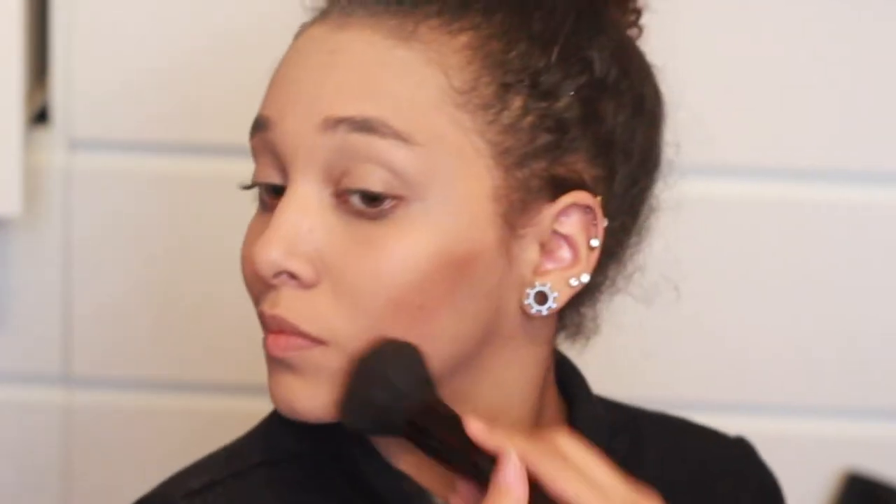I've swiftly moved on to the bronzer because I was clearly not having a good time. This is in the color medium dark — they have a light to medium. This is quite dark. Oh boy, that is dark. Go with a light hand! If you don't like strong contour go with a light hand, because I'm into that strong contour and you can see it.